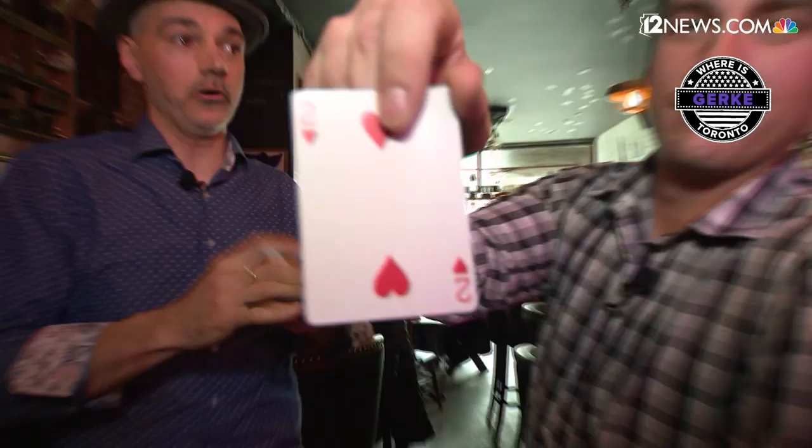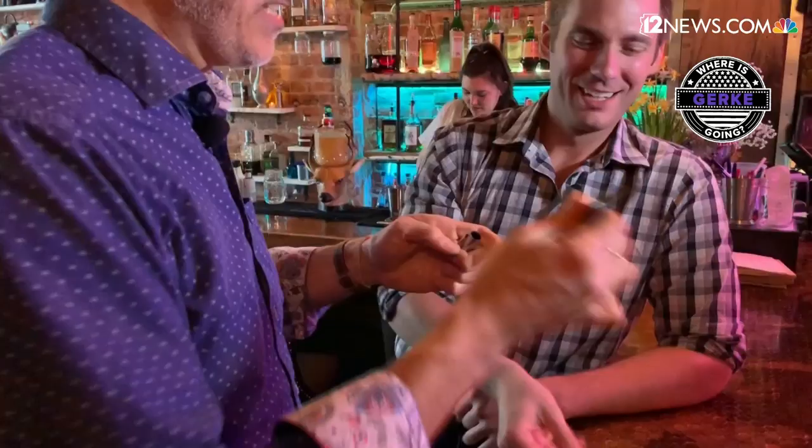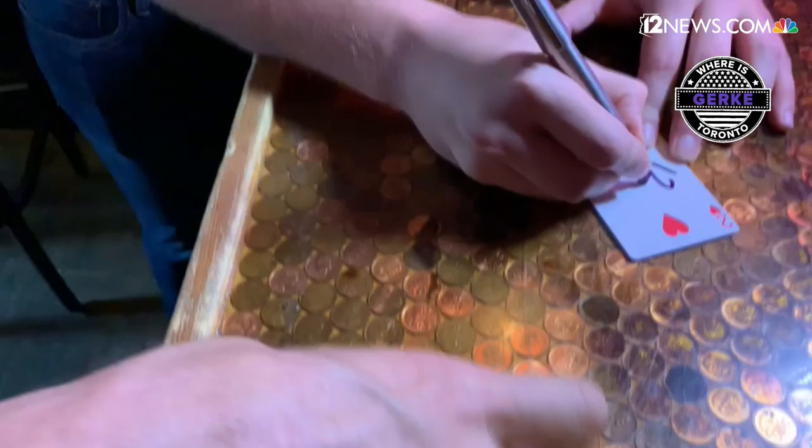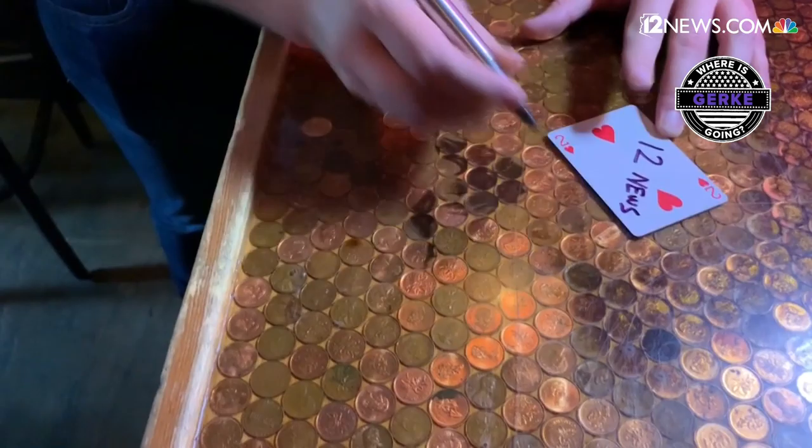Grab one out. Okay, you happy with the two of hearts or you want a different one? So far, so good. Go ahead and take that. Mark it — you might want to mark it with something to remember it by. I already knew what the card was anyway.